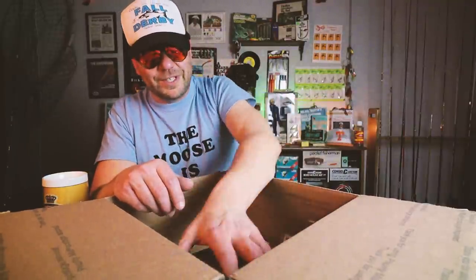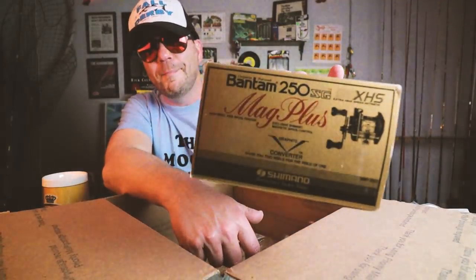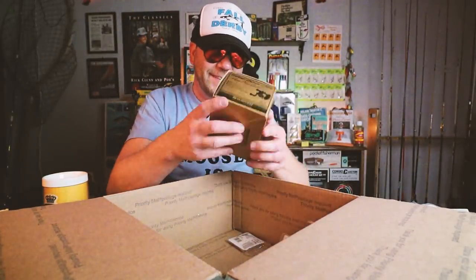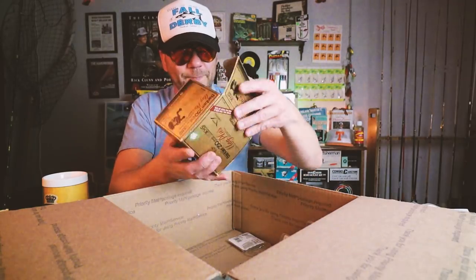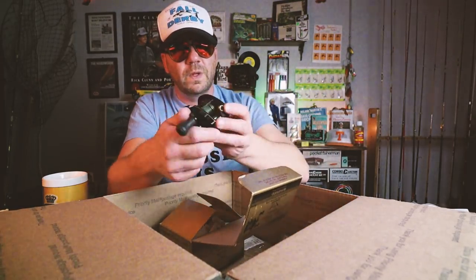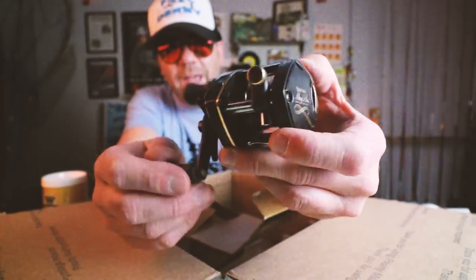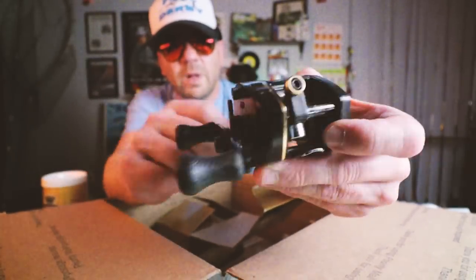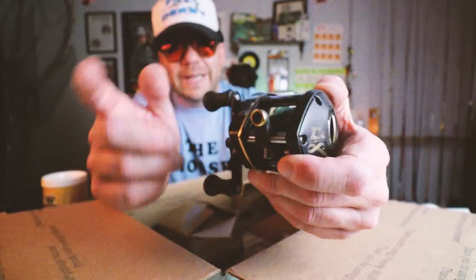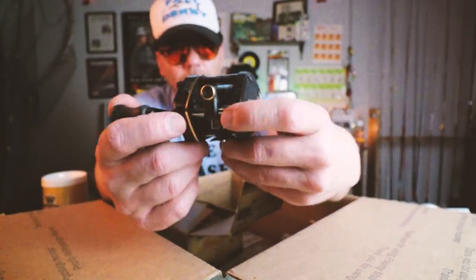There's one more thing in here which is kind of nuts — a Bantam 250 Mag Plus Shimano reel. Are you kidding me? That is a good looking reel. The reel on my Shimano fighting stick has been acting up a little bit — needs to get serviced. In the meantime, this bad boy is going to go on it. Holy cow, that is awesome.